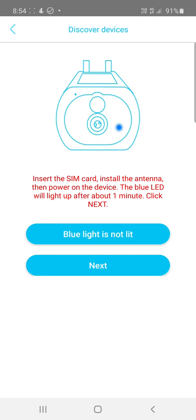If you do not have a blue light and the light is red, do not hit Next — the camera will not set up correctly. You must wait for the blue light. In some cases it can take up to 90 seconds, so be patient. If it's still red, make sure the SIM card is inserted correctly.